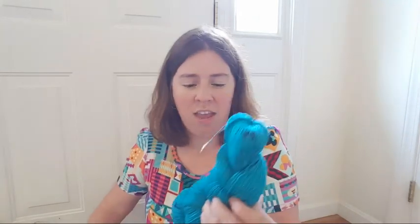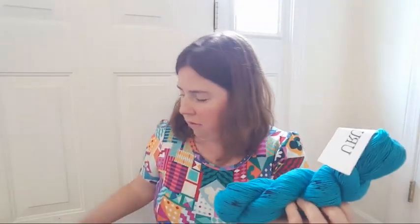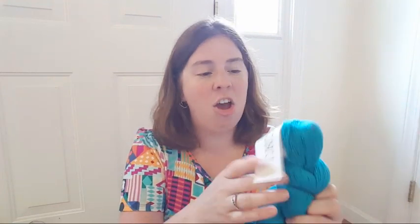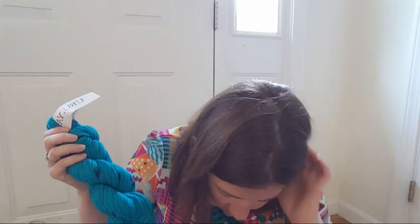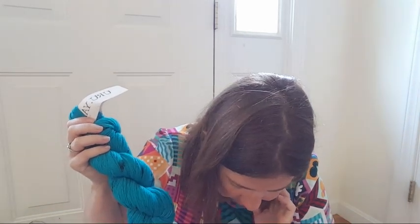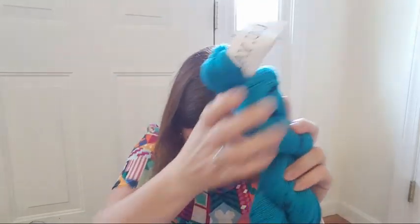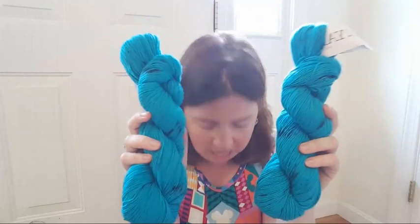Let's look at the yarn. It came beautifully and it looks like — so this is a single ply, it is a bright teal. The colors are a little washed out; it's a deeper, more saturated color than this box. It's got these indigo shade specks. This yarn is called the Rue yarn speckled singles and it's 100% superwash merino, 417 yards per 100 grams.